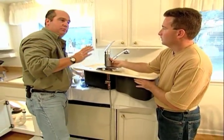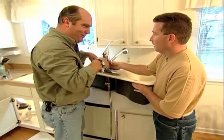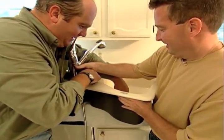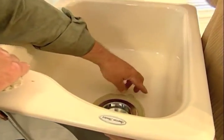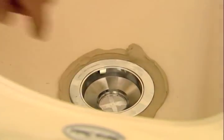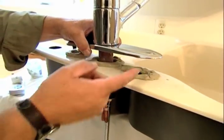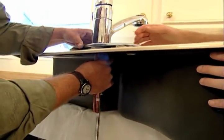I like to do as much pre-assembly as I can up here — that makes a lot of sense, not a lot of room to work with down there. Kitchen sinks have gotten smaller lately. I've got the basket strainer installed; we put a little bit of plumber's putty right here — it's a good sealant between the sink and the basket strainer. A little more up here, this is just a little bit of insurance. It's got a gasket already but I like using putty whenever I can.